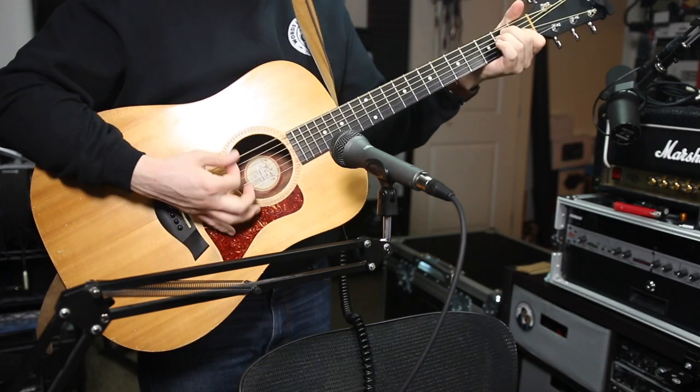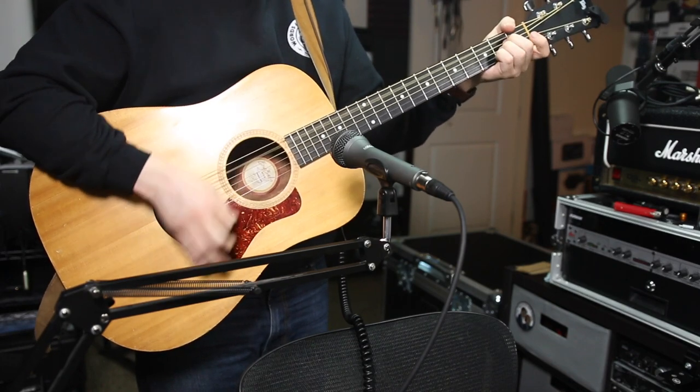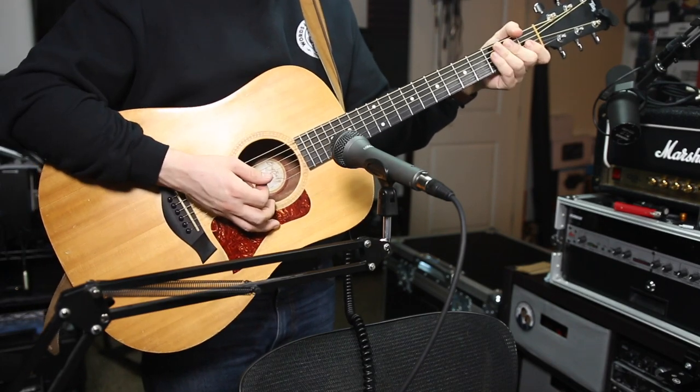Guitar solo. I've got nothing in my brain — won't you tell me what to sing? Cause I am desperate again. Won't you please, please help me.